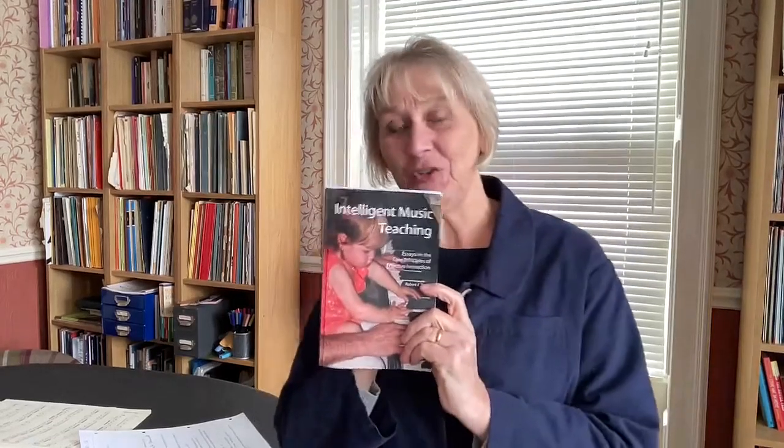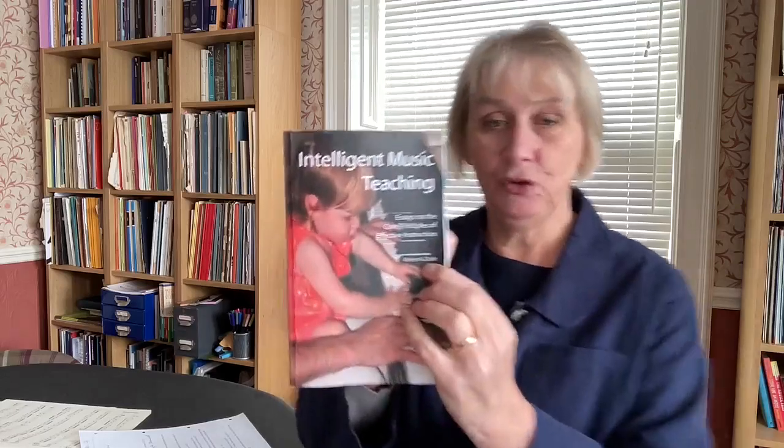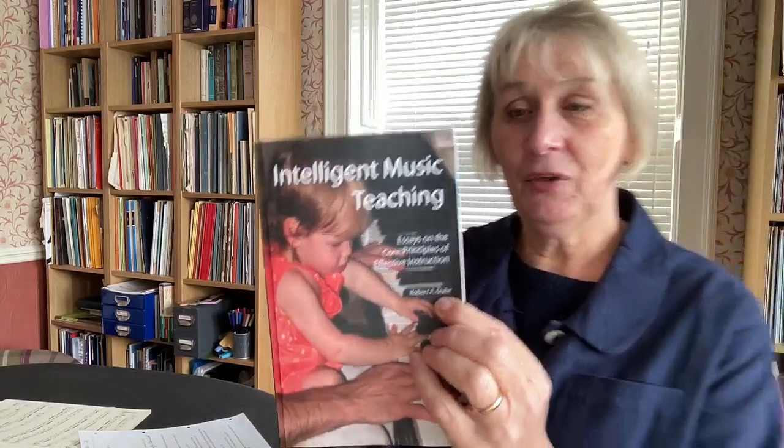Today I want to talk about transferable skills and relate that in particular to choosing new repertoire for students to learn. I'm going to start with a book called Intelligent Music Teaching by a fabulous American educator called Robert Duke. It's not a big book but it's absolutely packed with gems and takes a bit of reading because it's so packed with wonderful ideas.